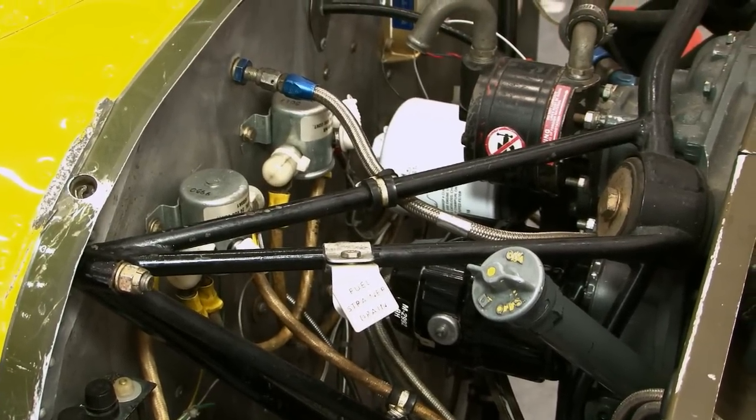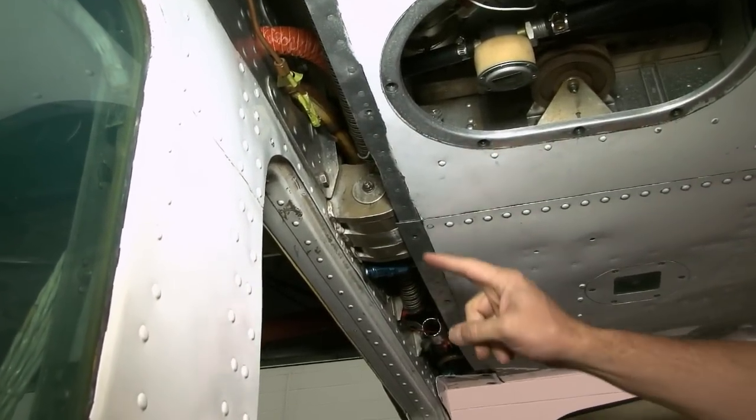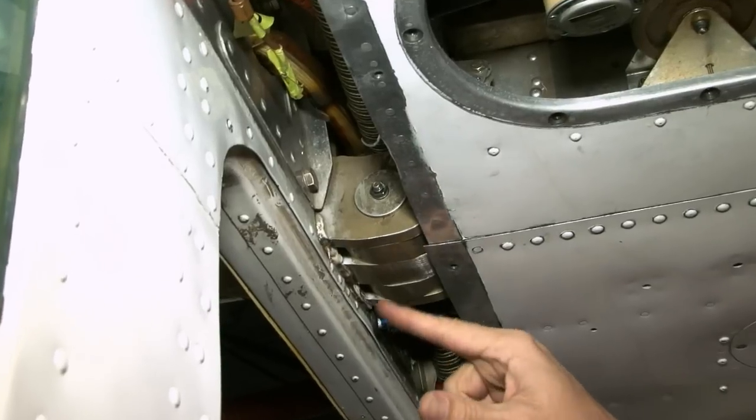A close visual inspection of the cantilever wing attach points is required on the 210 and 177 Cardinal. The area is prone to corrosion which will reduce the structure's load carrying capabilities. Cracks have occurred at the center attach lug on high time airplanes.